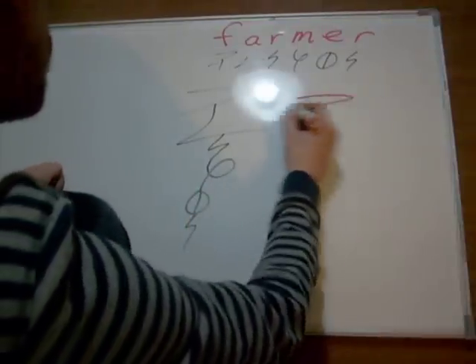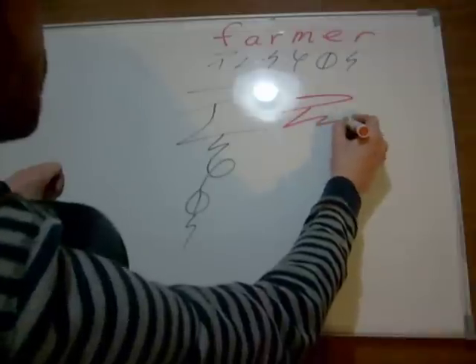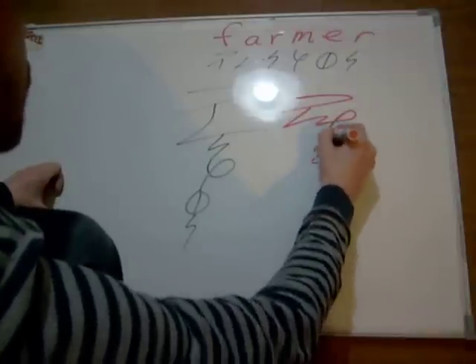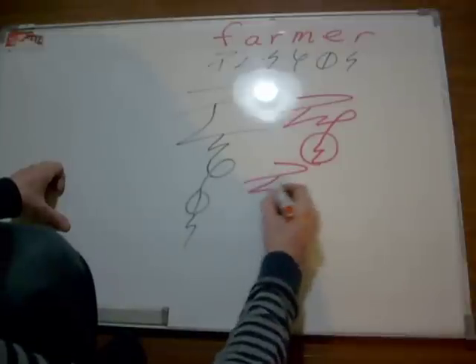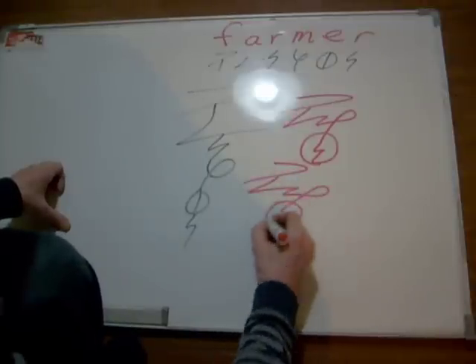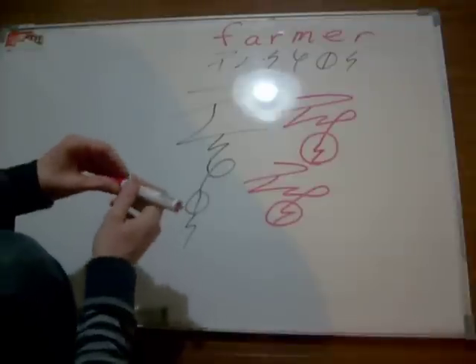F-A-R-M-E-R. We can do it by only lifting the pen once. One lift. That's not bad.